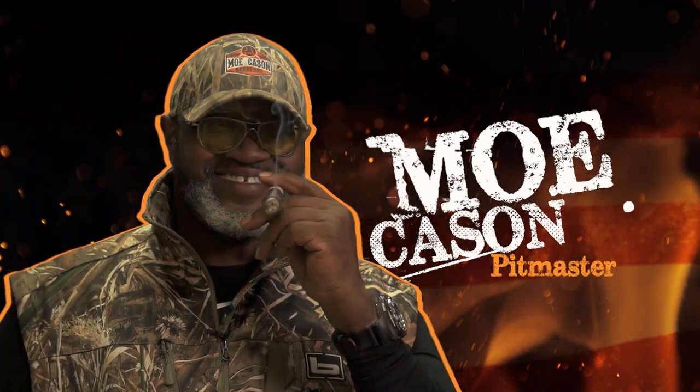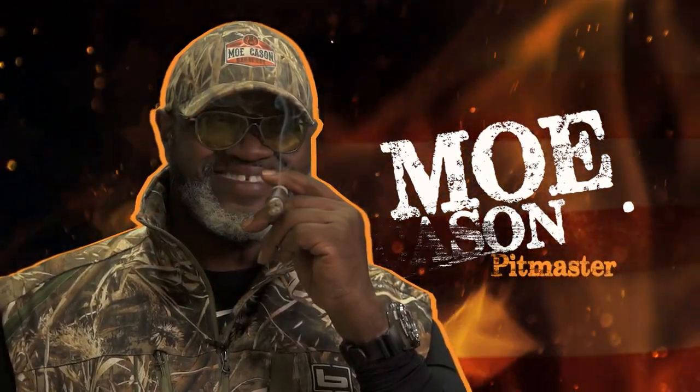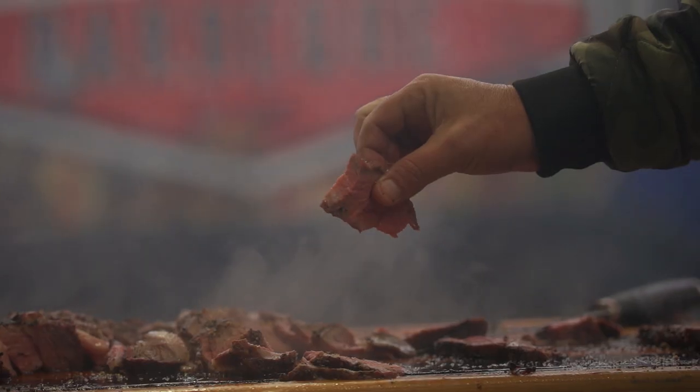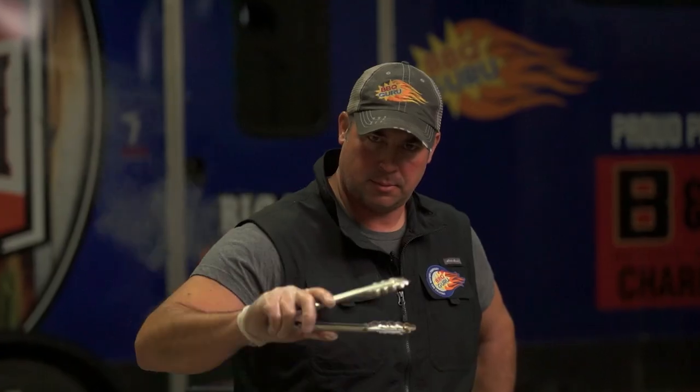My name is Mo Kaysan. I love barbecue — that's my M.O. Managing a fire, flavors, textures, smells — I always was fascinated by it.